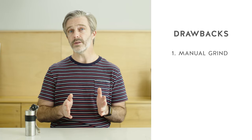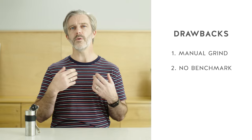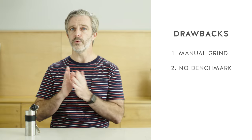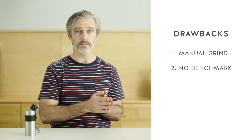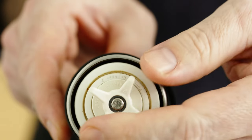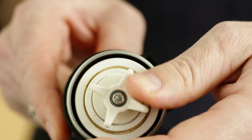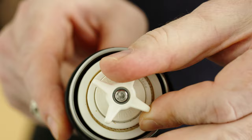Another thing is that while the grind adjustment is intuitive for going more fine or more coarse, it's more of a fine art to figure out how to move between one brew method and another. There's not a dial where you can say nine is my French press and six is my pour-over. You have to learn how to guess how many clicks it will take to get to the coarseness or fineness that you want.